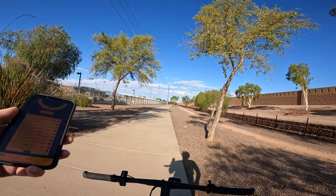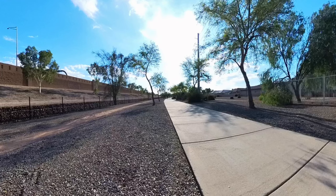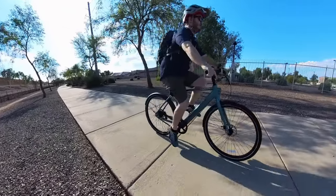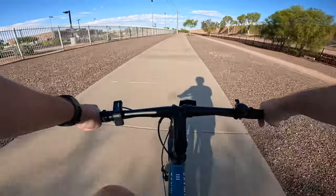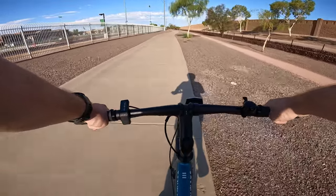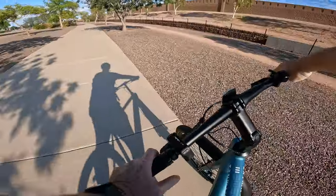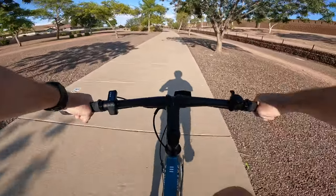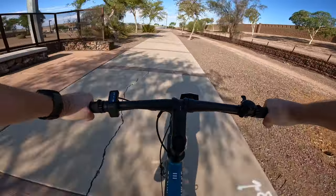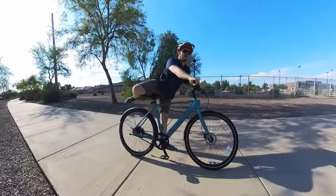Now we're going to do a brake test — I'll get up to about 15 to 20 miles an hour and hit the brakes. The stopping performance is definitely solid. This bike has those Tektro hydraulic brakes with 160 millimeter rotors front and back, providing plenty of stopping power. We went ahead and ran that brake test a second time in pedal assist level three, and again delivered solid stopping power.